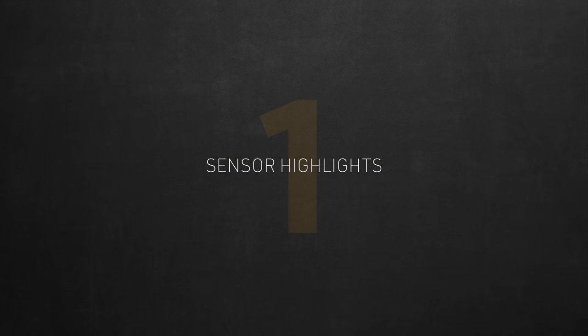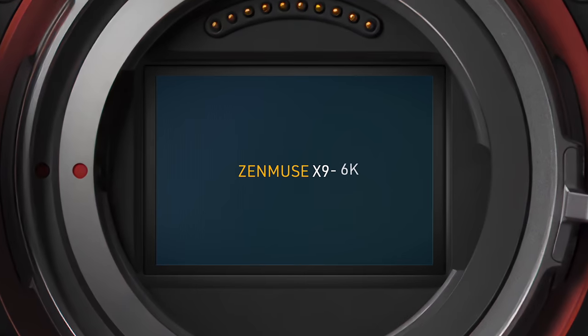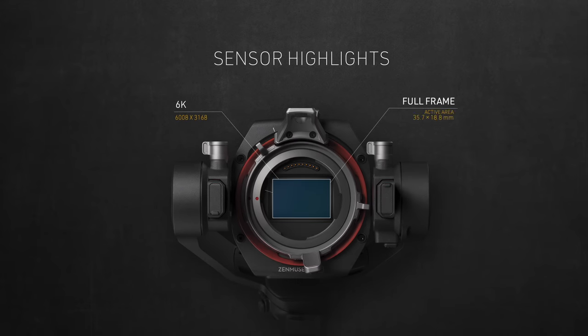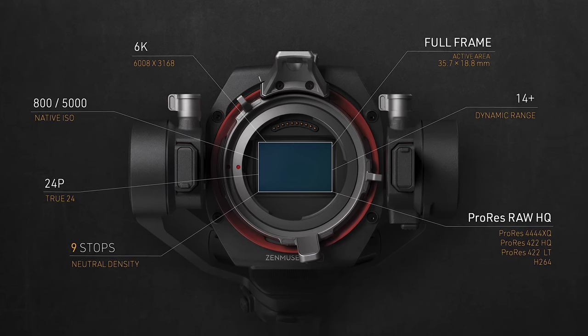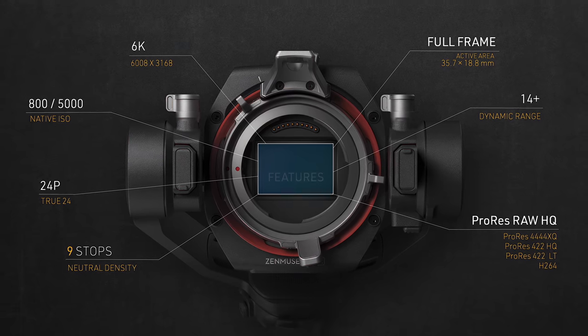Let's start with a quick rundown of the sensor highlights. This is DJI's own Zenmuse X9. They have a 6K and an 8K version they just released. I'll only be talking about the 6K here, which I feel is a sweet spot between 4K and 8K. It's a full-frame sensor with dual native ISO of 800 and 5000, with 14+ stops of dynamic range, 9 stops of built-in ND. It can shoot 24 frames for cinema productions and records ProRes RAW internally, along with a bunch of other ProRes compressions and H.264. These features feel like a step up from the typical mirrorless camera — more of cinema camera specs.